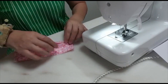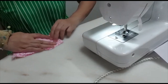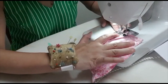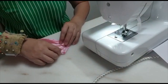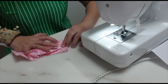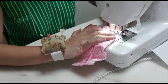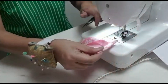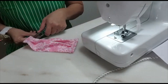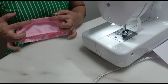Open up the cover, open it nicely like that. Sew a line on it, on the cover. On the other side, do the same thing — open up and sew a line on it. Try to sew near to the elastic band, like this. You can see it is something like this.